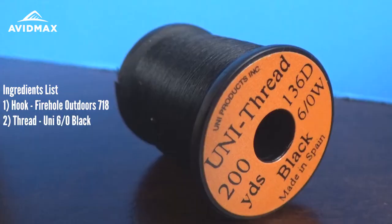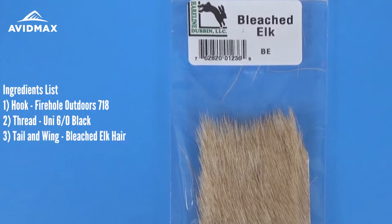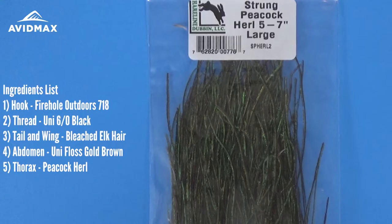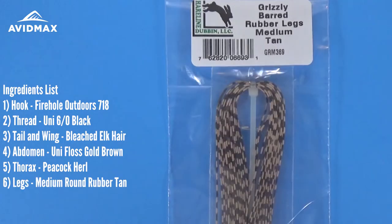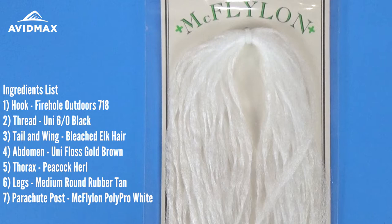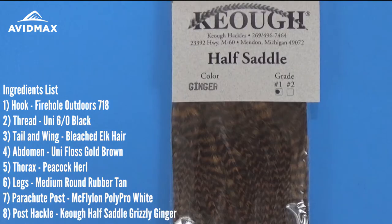For the thread on this fly, we're going to use a Uni 6-0 black, and then we're going to use some bleached elk hair — this is going to be both the tail of the fly as well as the wing. The main body, the abdomen, is going to be a Uni-Floss in the gold brown color. Then we're going to add a little bit of peacock herl for our thorax, and then create some legs using barred rubber legs from Hairline. We're going to use a parachute post using some McFlylon Polypro, followed up with a barred ginger hackle to finish it off.